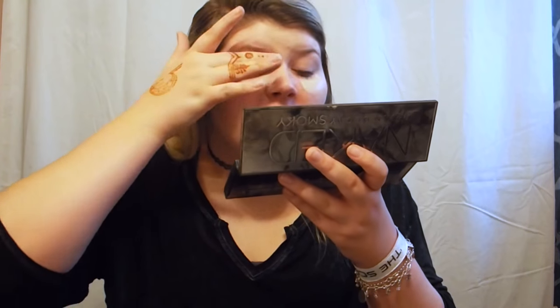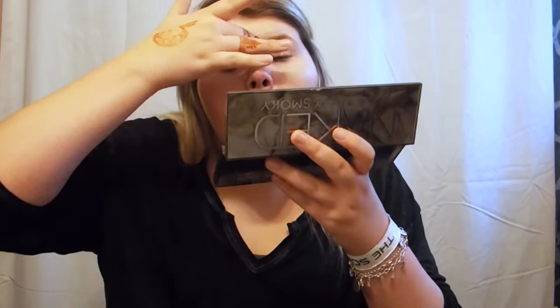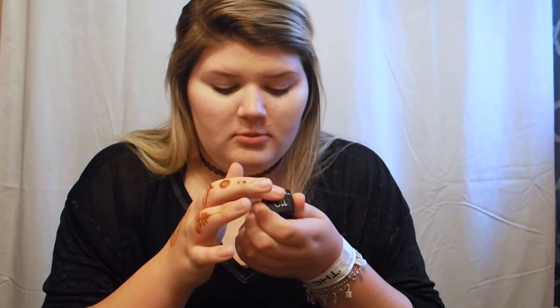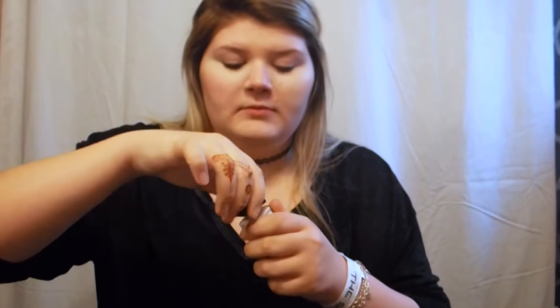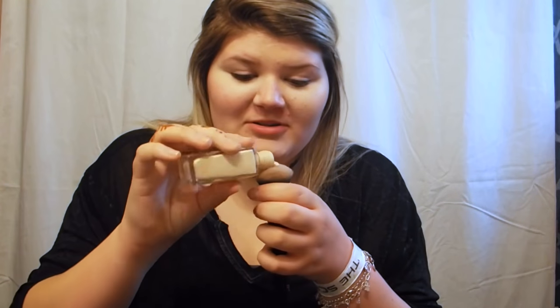I take my concealer up on top of my eyelid too to set a base for eyeshadow. After that, I take my Fit Me Maybelline foundation — the normal to oily because I have oily skin. I actually do put this on with the brush, I just put it on the brush first usually.